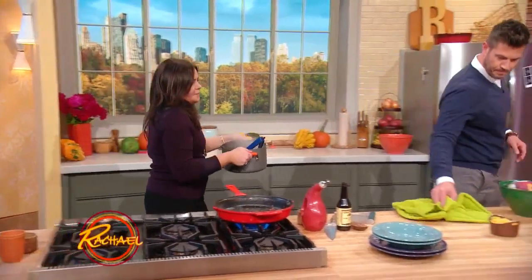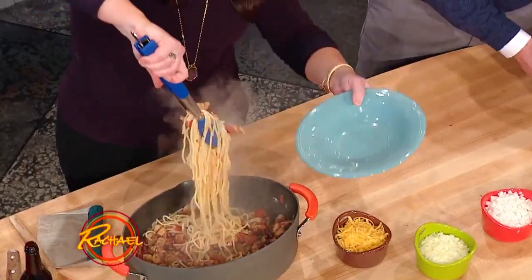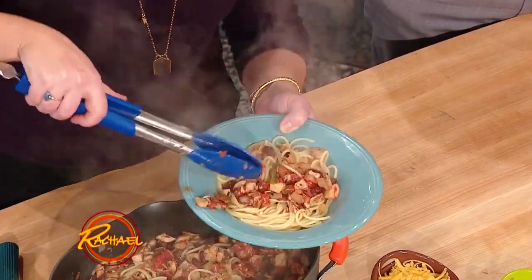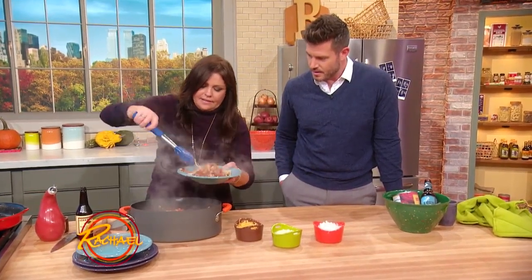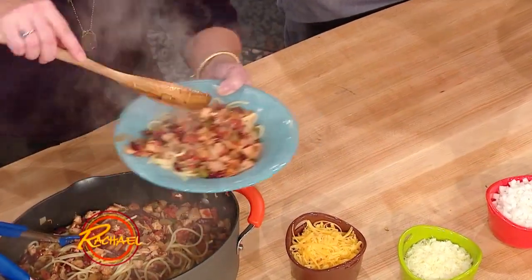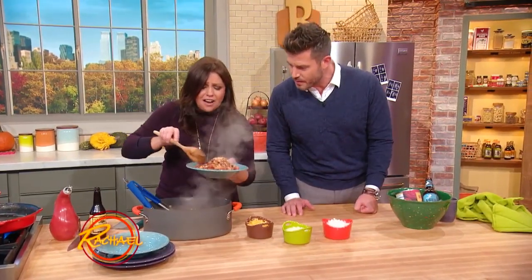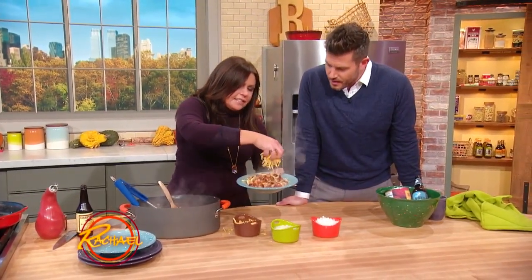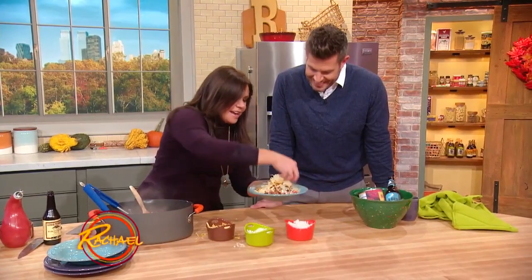We're gonna finish this as promised because it is Cincinnati spaghetti five ways — we've got the beans, we've got the chili, and then we're gonna top it with not one but two cheeses: cheddar cheese and Parmigiano-Reggiano. And we're gonna top that with a little bit of chopped raw white onion. I love leftovers even more than I love Thanksgiving, because you can get so creative with all those different spices and beans — cowboy spaghetti's amazing.